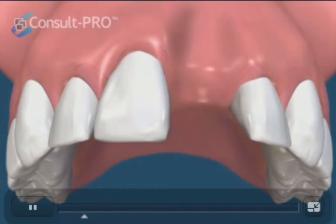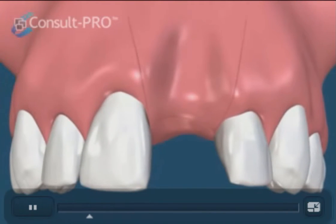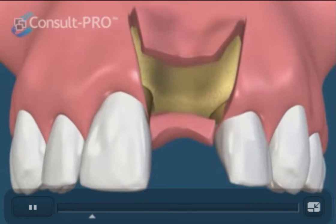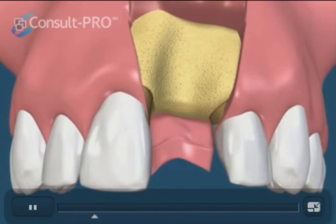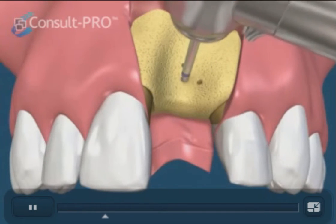We must now graft the area if we want to place an implant in its location. We start with flap retraction followed by decortification of the bone. These little holes will allow blood to reach the area more evenly and help with graft maturation.